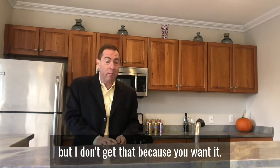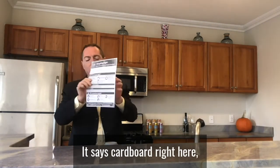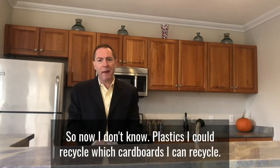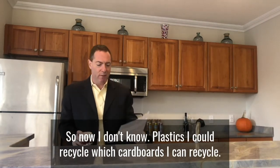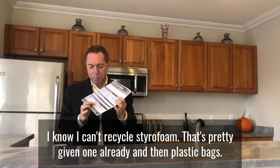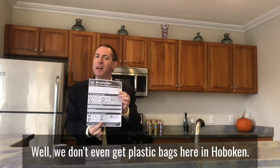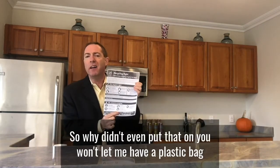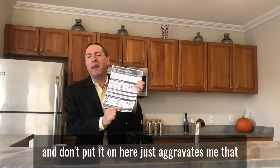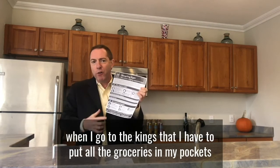It says no lids, no pizza boxes — which are cardboard — but I don't get that because it says cardboard right here and then no pizza boxes down here. So now I don't know which plastics or cardboards I can recycle. Styrofoam, that's pretty obvious. And plastic bags — well, we don't even get plastic bags here in Hoboken, so why do you even put that on there? You won't let me have a plastic bag and then you list it here — it just aggravates me that when I go to Kings I have to put all the groceries in my pockets because I forgot my reusable bag.